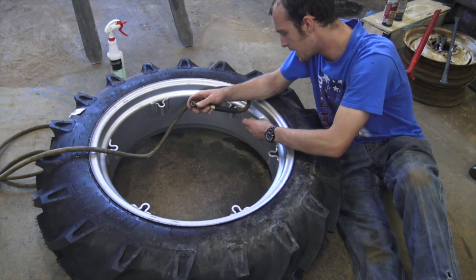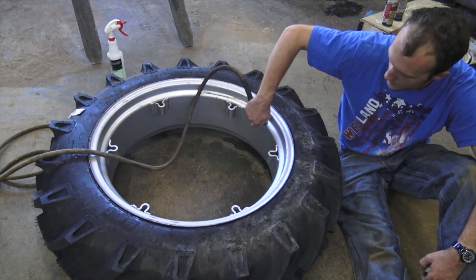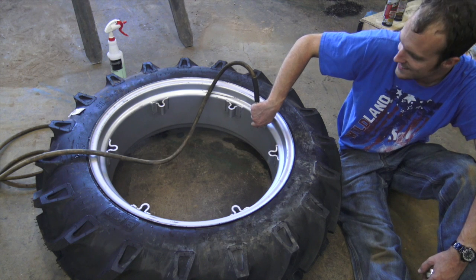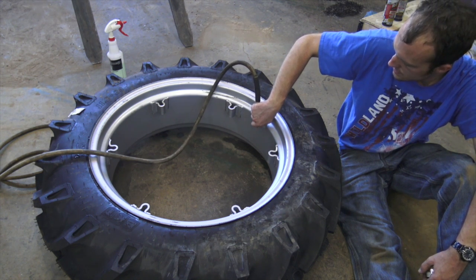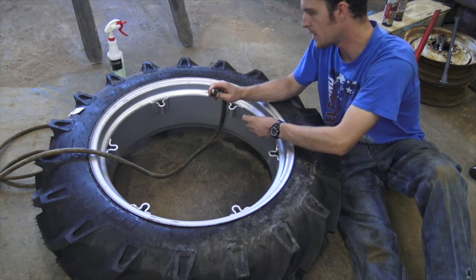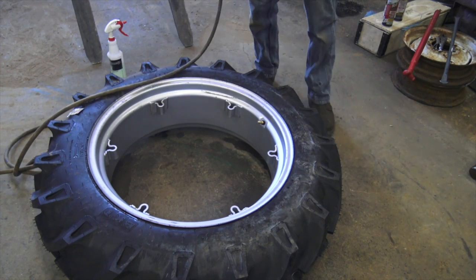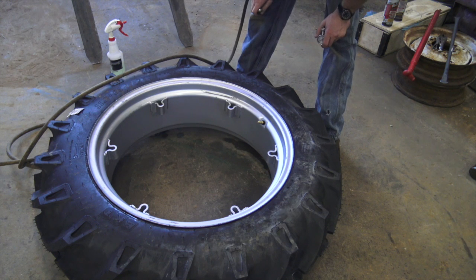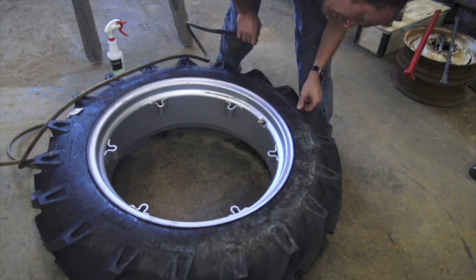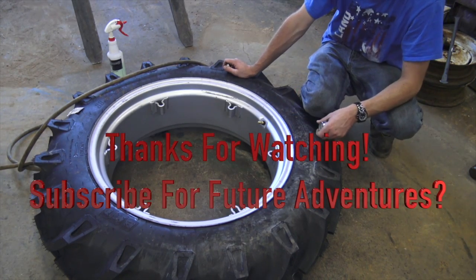This is getting air in there pretty well — about 8 psi now. One side is still propped up by a hammer so it might not look level. Nothing's exploded and killed me yet, which I take as a pretty good sign. That's about 10 psi — this thing is really hard with just 10 psi in it. I don't actually know how much air to put in; the back tires on my other tractors only get 18 psi. That's about 15 psi or so — we'll stick it on the tractor and take it from there.